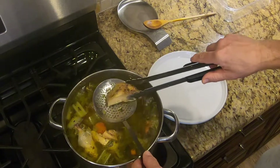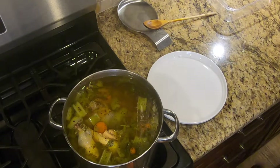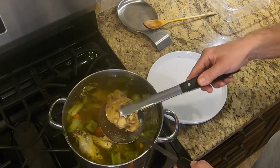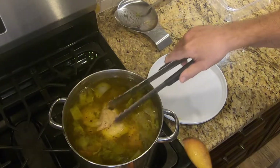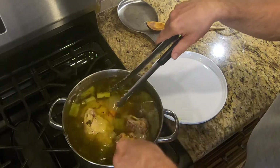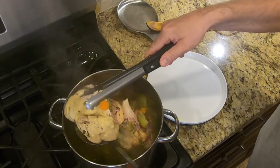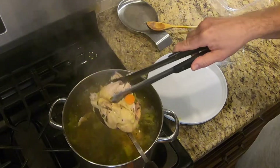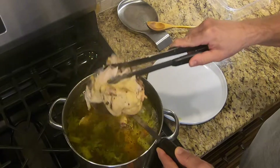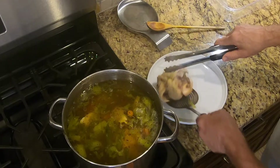Once the soup is finished cooking, I remove the celery root and the onion peels and throw them away. Now remove the chicken. The chicken is very tender right now so it will probably start falling apart as soon as you start pulling it out. If some chunks of chicken stay in the soup, it's no big deal. I set the chicken on a separate plate and let it cool off before I put it in a container and store it in the fridge.